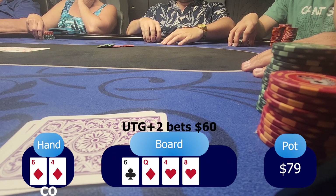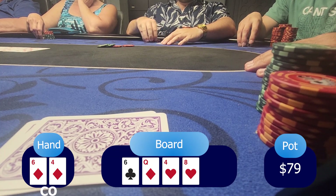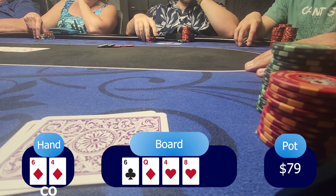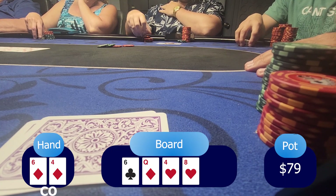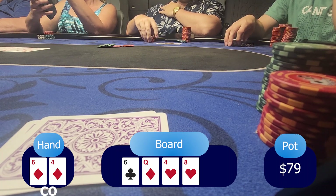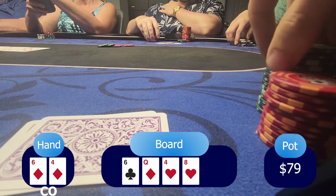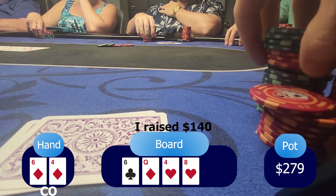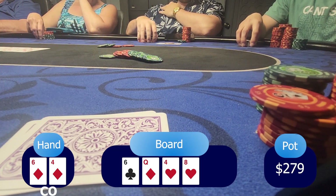The turn is the eight of hearts. Now there's a possibility of a straight with 7-5. Under-the-gun plus two puts a bet of $60, showing a lot of strength. I'm thinking he might have an overpair — aces, kings — or a queen with a top kicker, ace-queen. The river could be a scary card. So I'm thinking what I can do here — I probably want to do a river jam. So I want to build the pot higher. With my two pair, I raised him to $140, and under-the-gun plus two thinks and decides to fold.